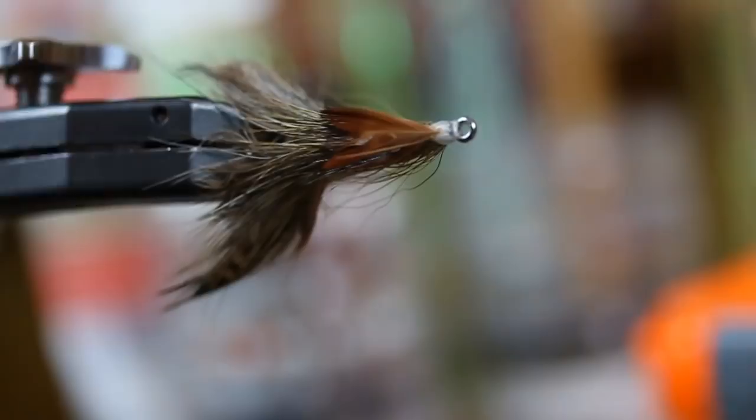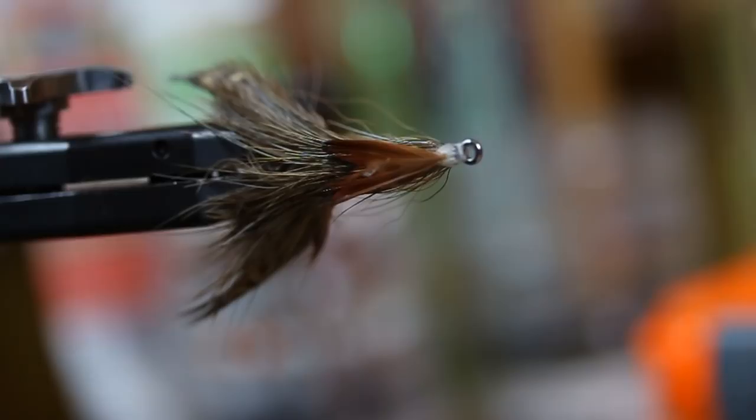Then we're just going to take Pheasant Rump at varying lengths — start long and go short — and palmer it up the body over small little material dams to create all these legs and all this nice bugginess. To finish the fly, we're going to put basically what's supposed to look like a crayfish tail right on the underside, and you can even see it looks exactly like a crayfish tail. When crayfish cruise and do the flick-flick-flick, and because you're animating this with a streamer — strip, strip, strip — I want that tail to look like it's always tucked under the fly. Especially if you're smacking a fly down and stripping it over a fish and they can see that tail silhouette tucked under there. It's pretty cool.